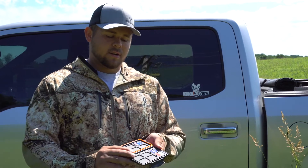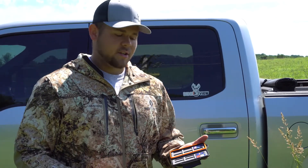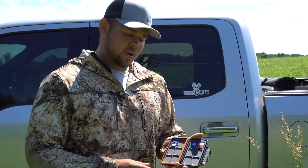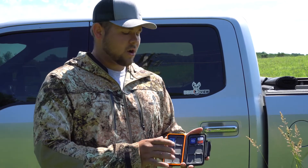As you can see here, it's a two-sided carrying case with six slots on each side. What we like to do is on this left side here with the orange, we like to keep our clean cards that are ready to go in the cameras, so we know when we get out in the woods we open it up, grab one right off the orange side, don't have to worry about whether you can use the chip or anything like that — it's ready to go.